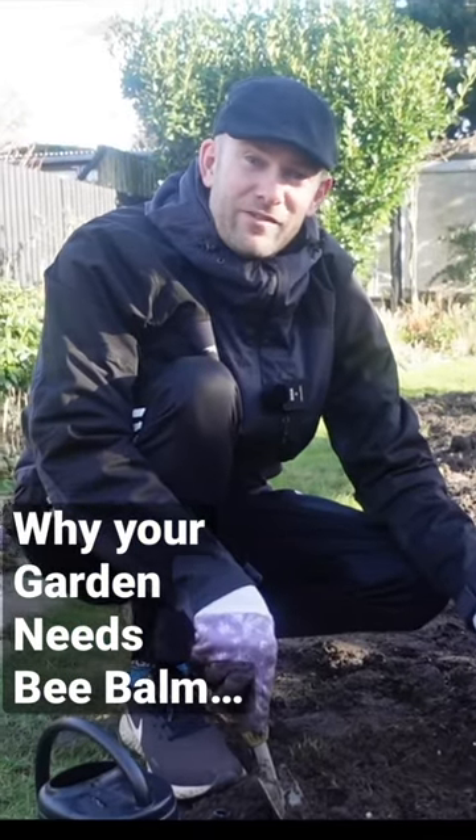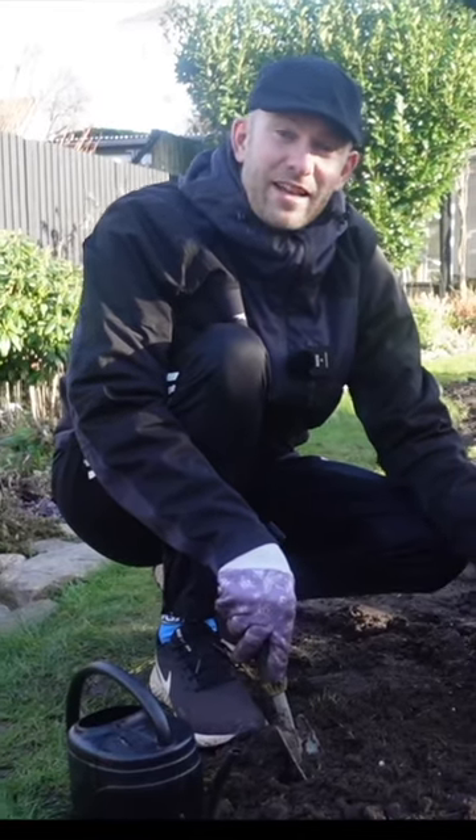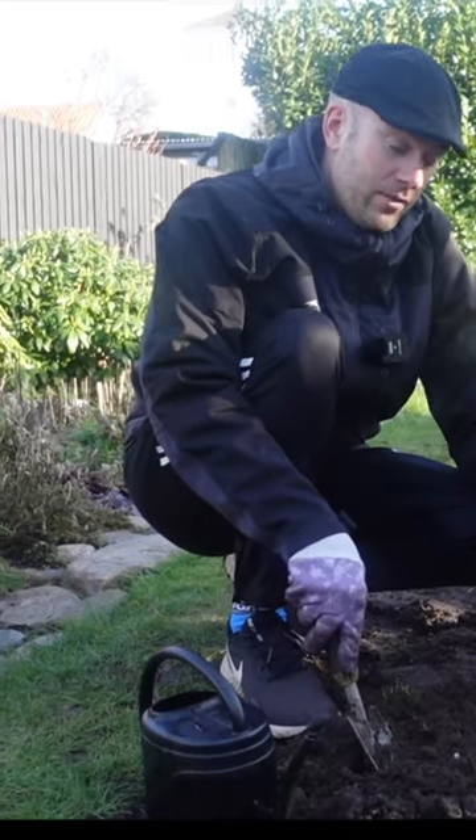This bee balm is really great for your garden. First of all, it's great for insects and bees, but also you can make tea out of it. The leaves are safe for kids, so if you have small toddlers, they can chew on the leaves — it's super safe. So that's a good plant.